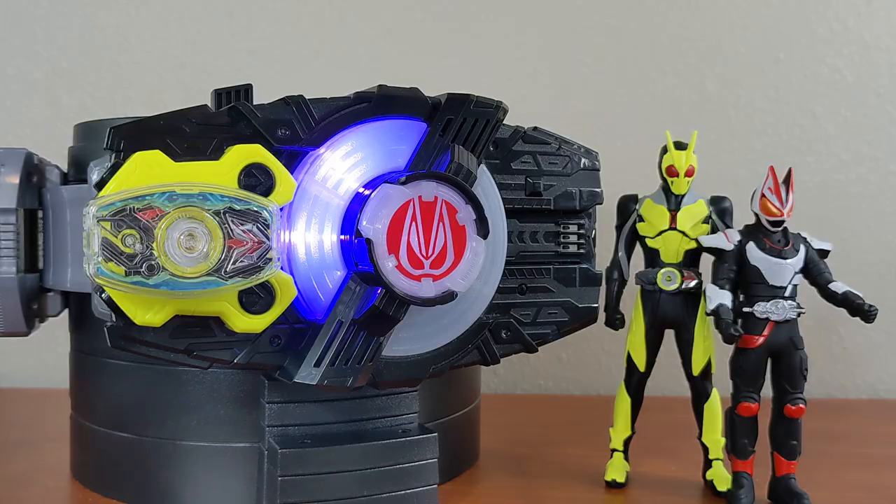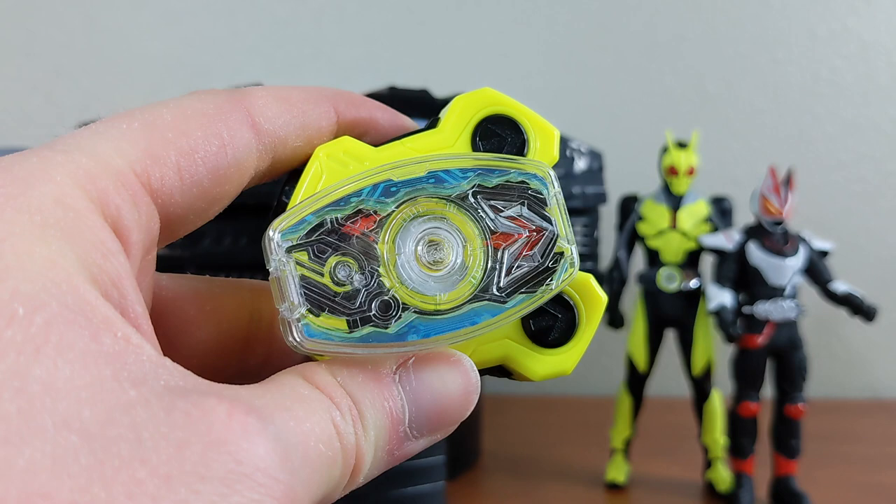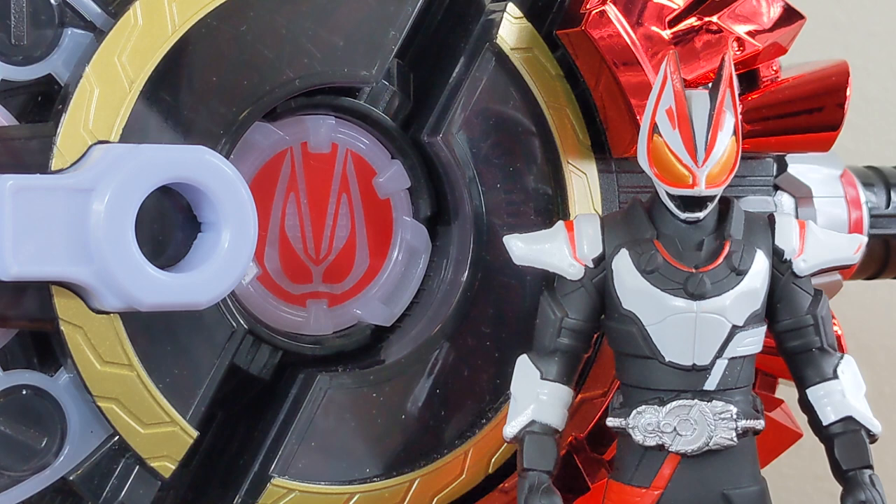It can spin in the other direction so you can put the buckle on the other side of the Desire Driver. I think these are definitely fun and very cheap for fans of past series to get a little representation of their favorite rider in the Geats toy line. And with that, that's going to do it for my first Raise Buckle showcase video from Kamen Rider Geats — I figured this is easier than doing reviews of a bunch of buckles that have come out over months.